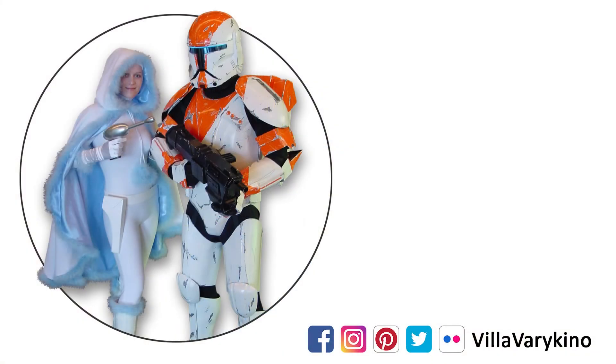If you enjoyed this video, go ahead and give it a like, check out our other videos, and subscribe for alerts about new uploads. Thanks for watching, and may the Force be with you!